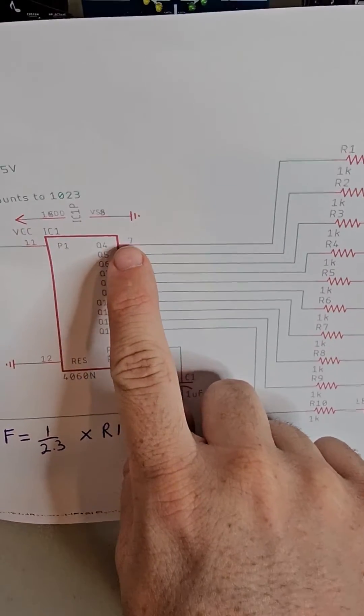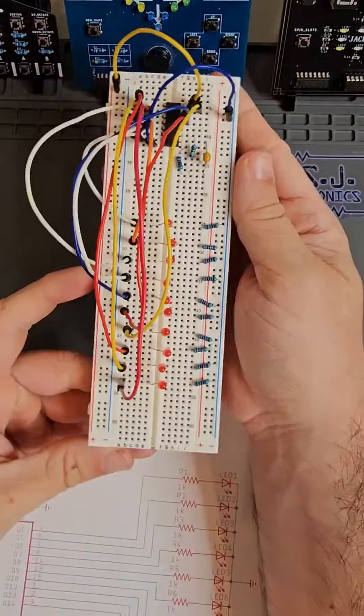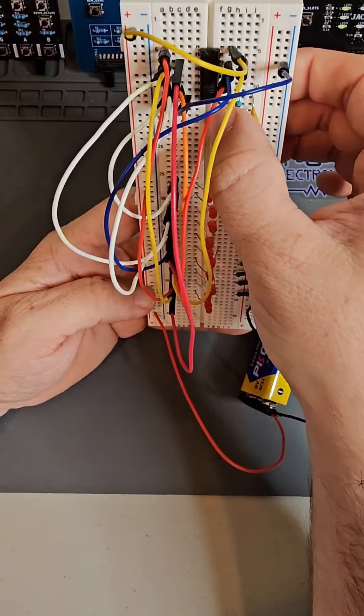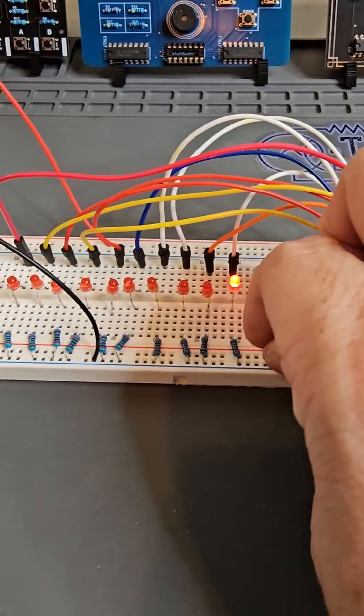Lastly, use the schematics to connect the binary output pins to the LEDs in sequence from right to left. And now you have a working — wait, it's not working. Oops, I forgot to connect the reset pin to ground. Always make sure you read the schematics carefully.